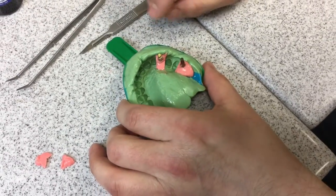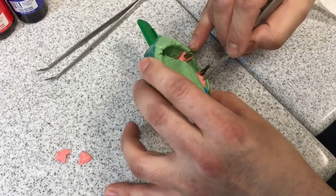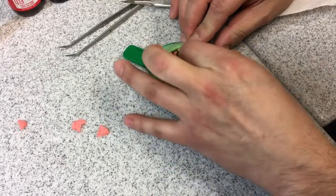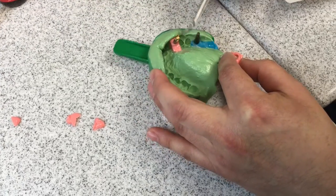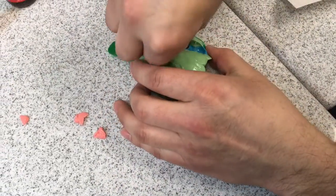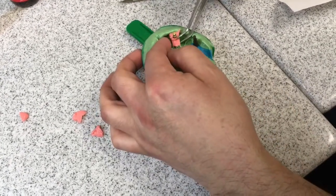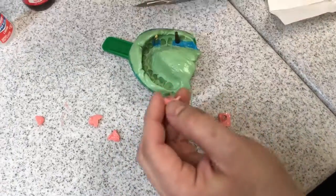Now we're gonna pull this, and might as well clean this corner up too. We're pulling this because even though we put separator on, the materials sometimes want to stick together anyway. You can see that film of material separating — if it's on there it's okay, it's not gonna hurt anything. Now if we had trimmed this back it would be easier to remove, so maybe we still want to get into the habit of removing it, unless you're making an RPD or denture and don't need all that information.